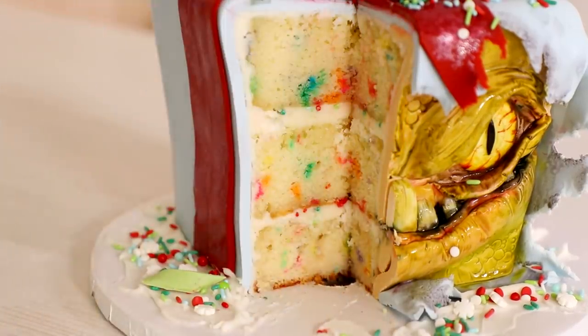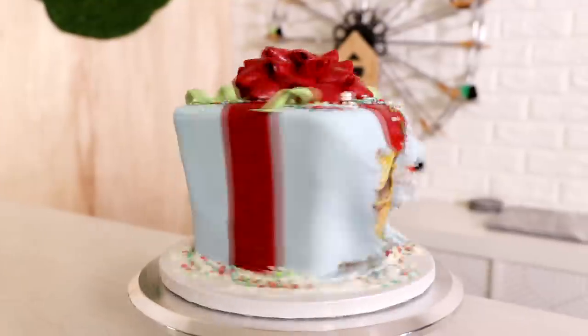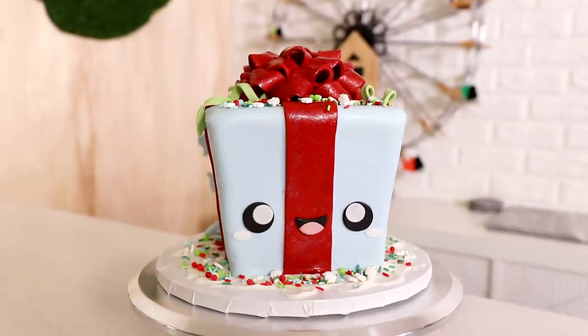A cute and scary Christmas present — that's what I'm going to be showing you how to make today. Merry Christmas everybody. My name is Lucille Ball. Let's get started.